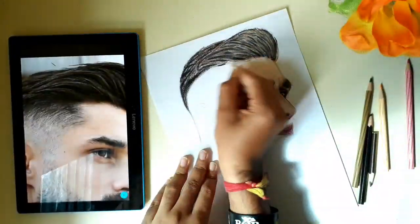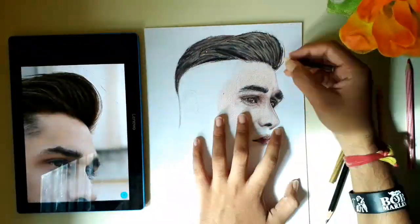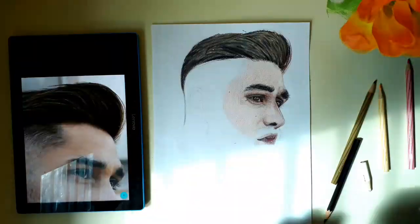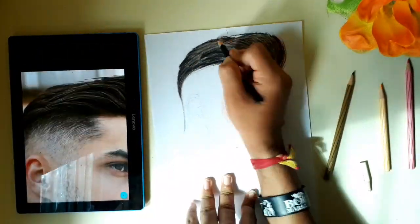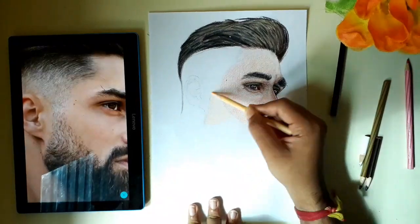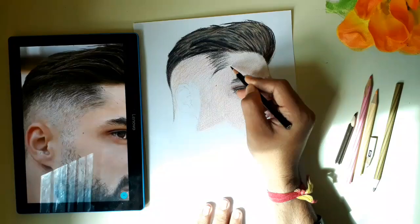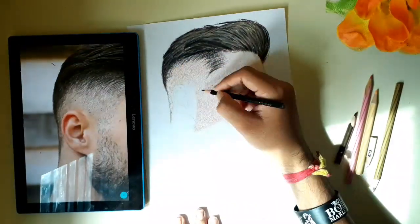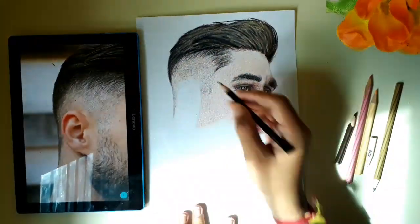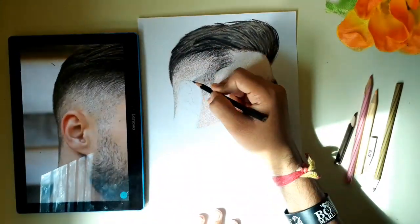I use a white color pencil. You can use the prism color. You can use a blender. You can use short hair. You can use the skin color first. You can use the direction of the hair.